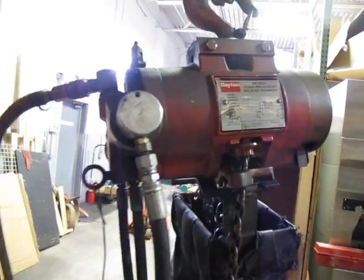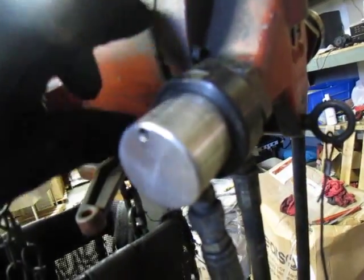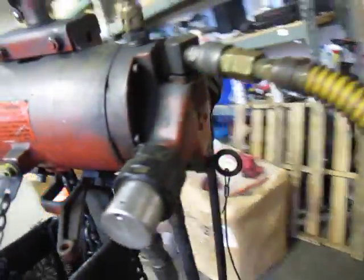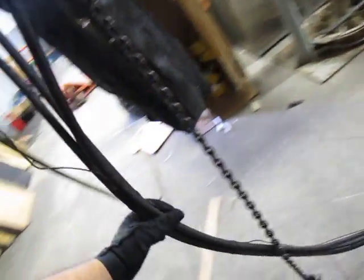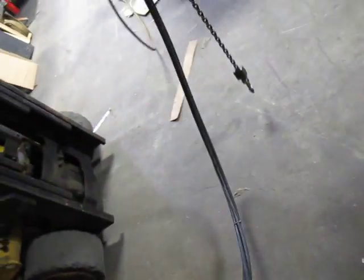This is a Dayton — model 4ZW56 — half-ton hoist. It's got a 15-foot chain and a hook up top. It has a little bit of an air leak. The gasket was sticking out and got cracked, so there's a slight air leak there. You could pull it back or just turn the air off to it — whichever one you want — because it operates just fine otherwise.